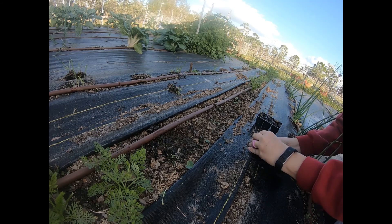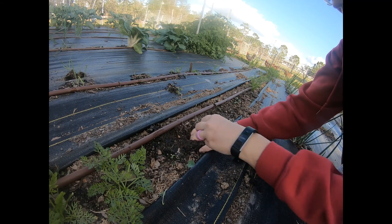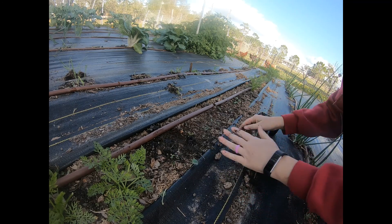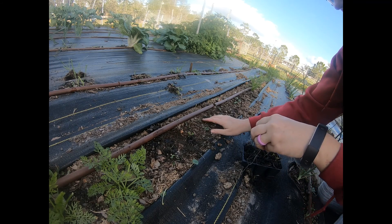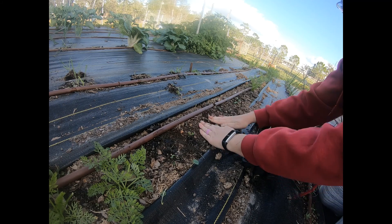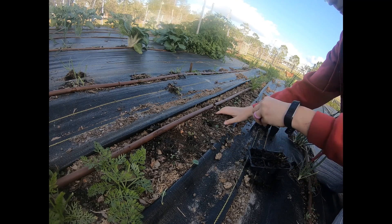My neighbor has a dirt bike track, which is fine — we all ride it, the kids and neighbors and friends. I thought they were taking a little break, so please forgive the background dirt bike noise. I'm just going to keep transplanting.